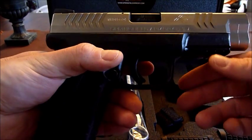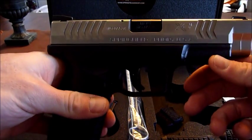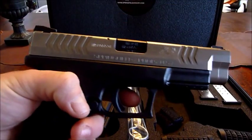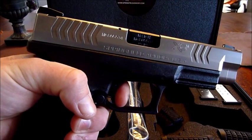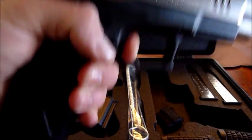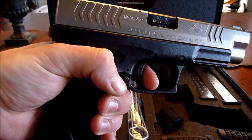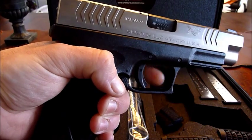This has the new slide serrations and it is bi-tone. One thing I love about this out of the box is the trigger — it's a pretty short trigger compared to my Glocks, and the reset is definitely shorter than a Glock. It's a quick trigger reset right there. I love that.